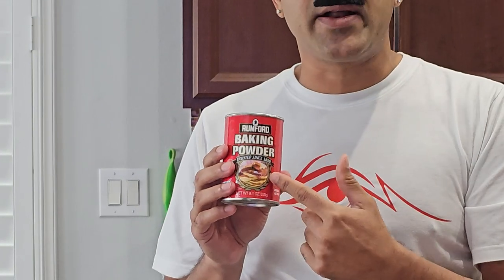First you need some Greek yogurt, and then you need some self-rising flour. Now if you don't have self-rising flour, you can take one cup of regular all-purpose flour and mix it in with one and a half teaspoons of baking powder and add a little bit of salt, and you get your own self-rising flour. But before we start, I need to make a quick phone call — hello, it is Dunkin' Donuts?